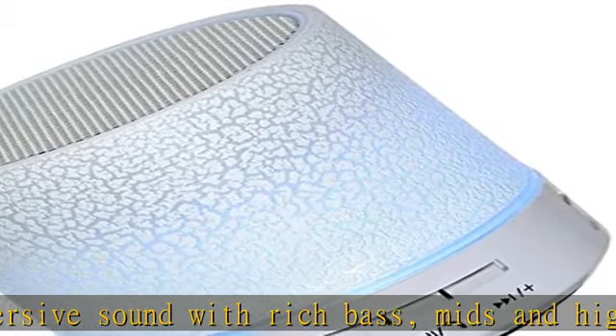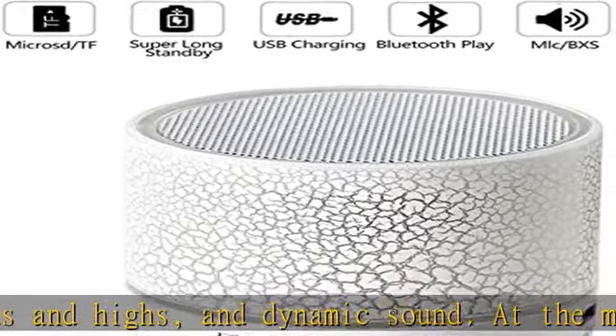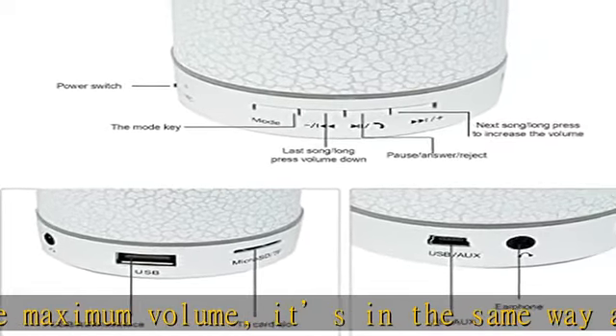Compatible with MP3, TV, laptop, and all devices with Bluetooth. The wireless speaker can also easily connect to non-Bluetooth devices via the 3.5mm audio cable. It also supports SD card (not included).